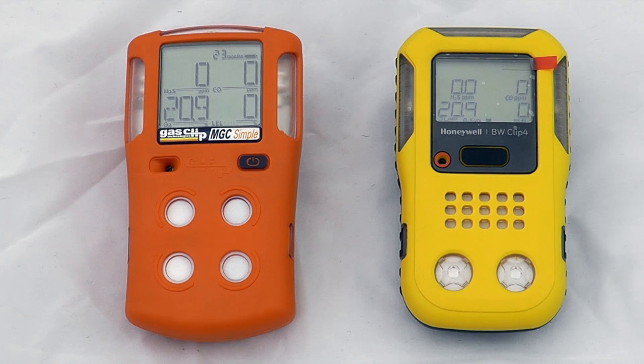It's really a case of picking what's best for your site. With the BW Clip 4, the recommendation is as per UK guidance, which is a calibration once every six months — you can perform this yourself. The recommendation with the Gas Clip is actually for the lifetime of the instrument, so just bump testing the instrument when necessary. This comes from the manufacturer, though I would always look at UK guidance for my personal preference. There is a manual calibration function on both instruments.